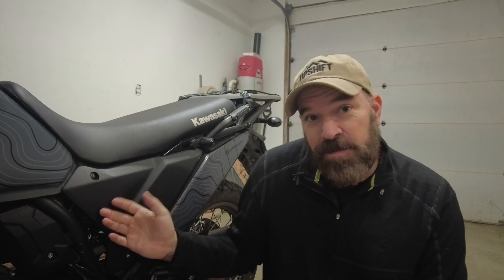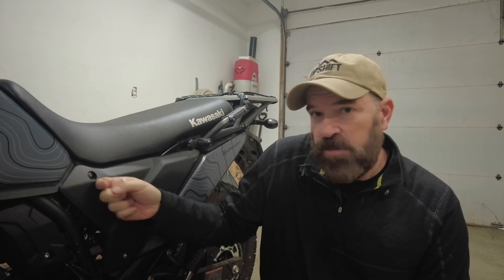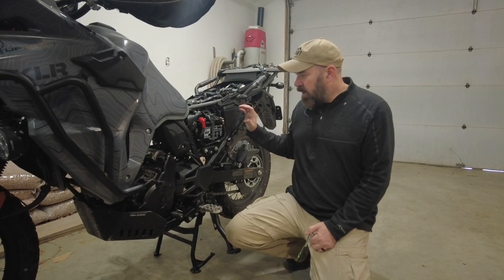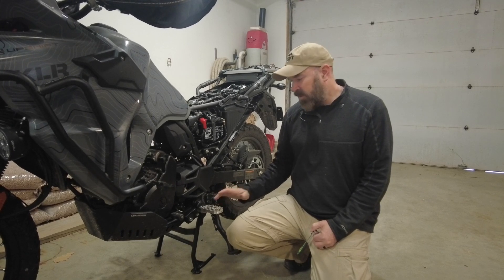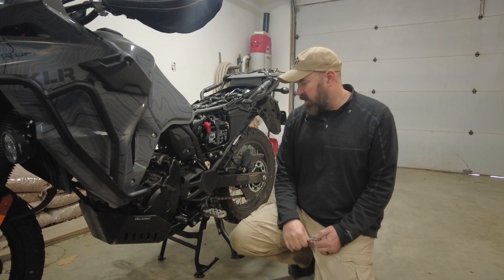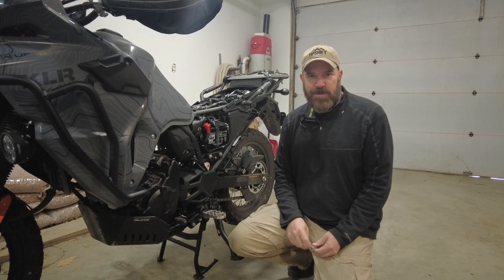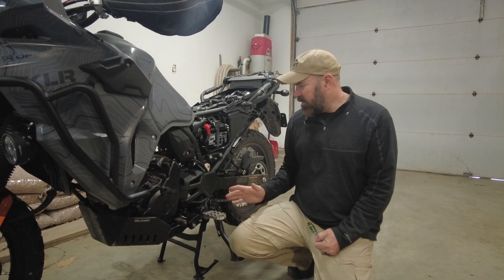The nice thing about the KLR650 third-generation is it's really easy to get to the rear suspension. Just take the seat off, take this cover off, remove a little thing that gets in the way, and you're able to get to the suspension right at the top and then drop it. I've created a previous video showing how to take the seat off and take the side panels off. We've removed the seat and the side panel, and we also have it on the center stand.